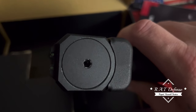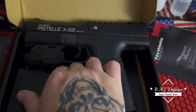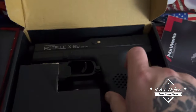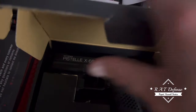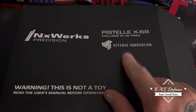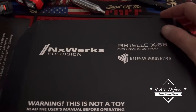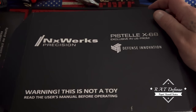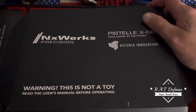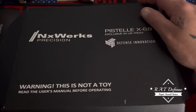Three weeks ago I originally messaged them about the cap. They said they'd get a cap out to me that week. This was not Modern Combat Sports or Defense Innovation, by the way. Getting back to the company - Next Works Precision - I don't know where they come up with 'precision,' that's a gimmick. Three weeks later, the cap never came, no tracking, no contact.